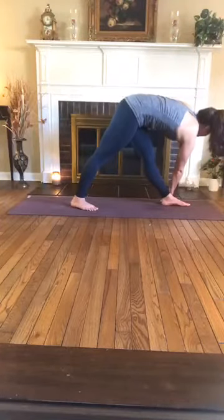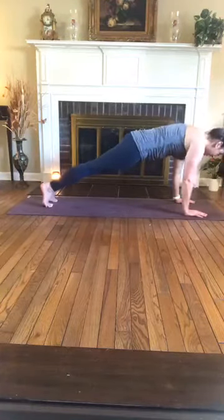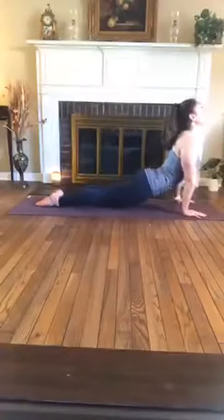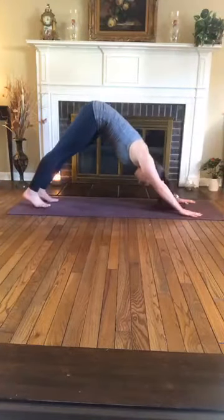Keep breathing in this pose — it's easy to hold your breath because you're balancing and twisting. That's even more reason to keep the breath moving. Make that hip adjustment — right hip back, left hip forward. One more breath. Gently release it on your exhale, plant the palms to the mat, and step both feet to the back — high plank, and lower to the low plank, moving through a vinyasa at your own pace with your breath. Inhale for upward facing dog, exhale for your downward facing dog, taking your time.